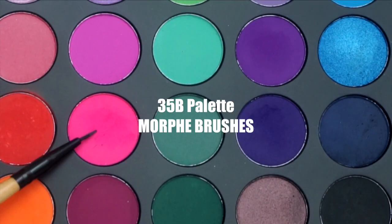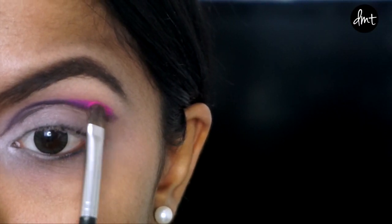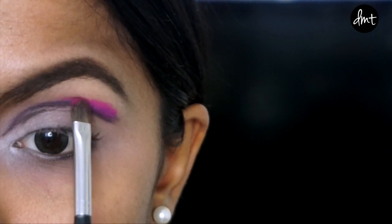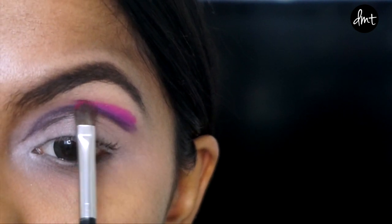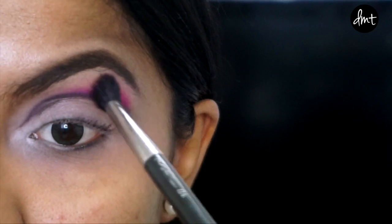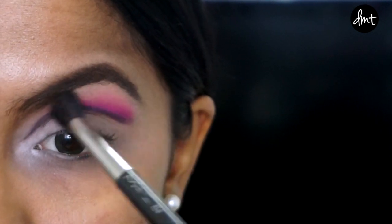Next, taking this bright pink shade, I'm applying it above the purple crease but concentrating mostly on the outer portion. And to diffuse that pink a little, I'm lightly smoking it toward my brows with a fluffy blending brush.